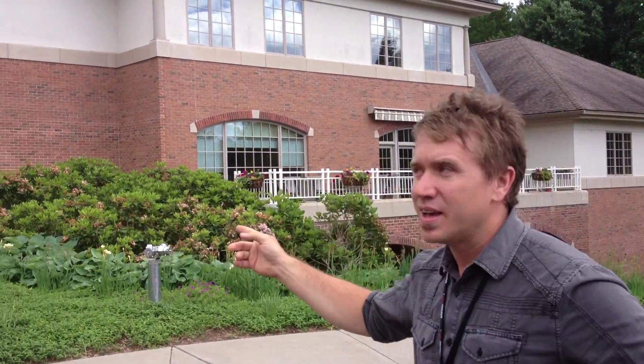I am standing here at Mastercam headquarters — or CNC Software, depending on how you know these guys — and it's their 30th anniversary. I had the chance to do a couple of presentations, but if you look at the building behind me you wouldn't think this is a machine shop. They have an awesome zone downstairs where they do tons of testing on their software.